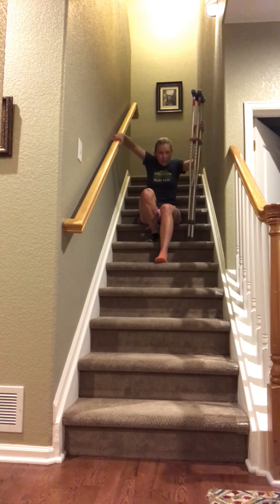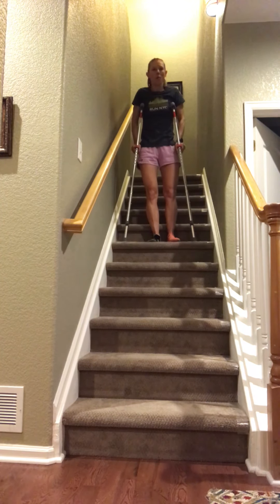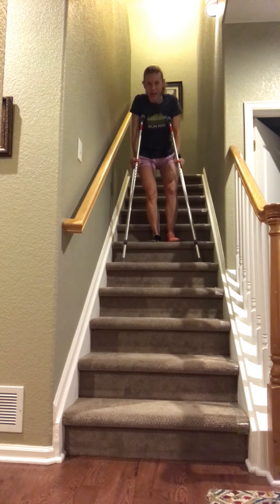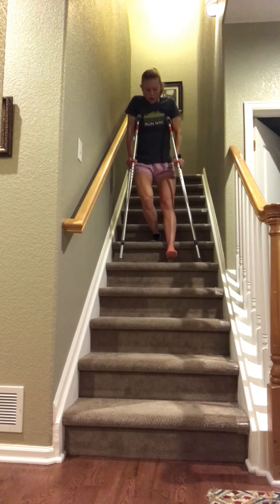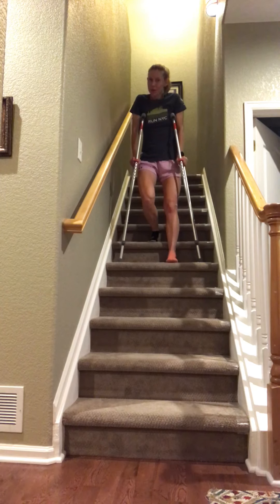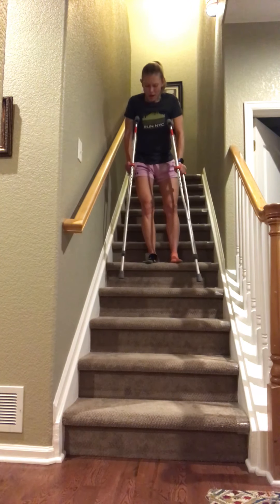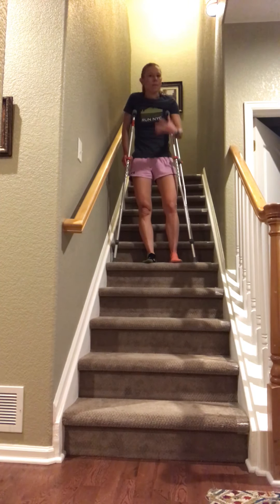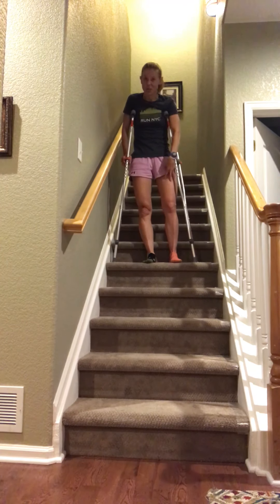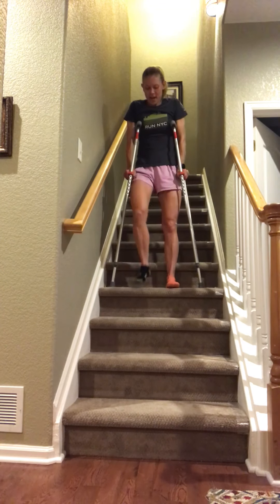To come down, it's exactly the opposite — very slow and very controlled. You bring your crutches first, your good leg has all the weight and does all the work, and your bad side comes down. Depending on how much weight you can put into it, even just touching the ground for a little balance helps if your surgeon allows it. After many hip surgeries, most patients are allowed to at least be toe-touch or 20% weight bearing — that's all you need, but the balance really helps.